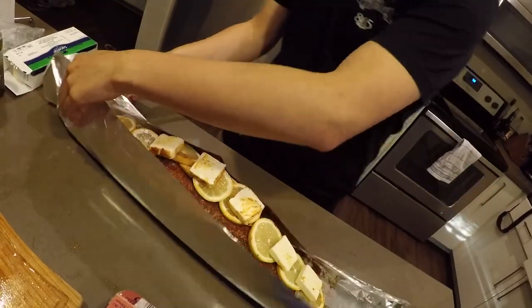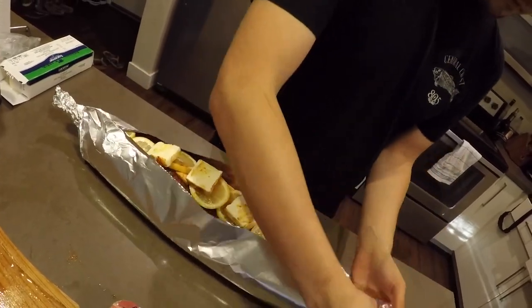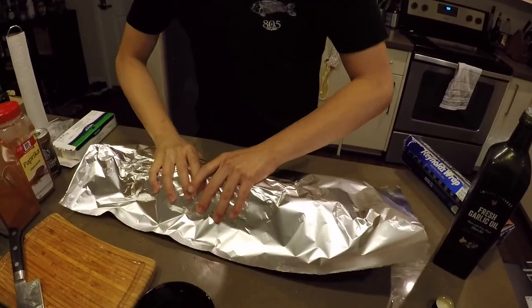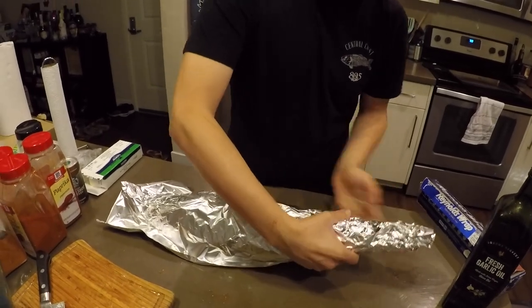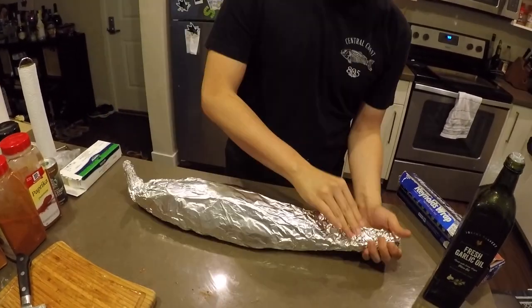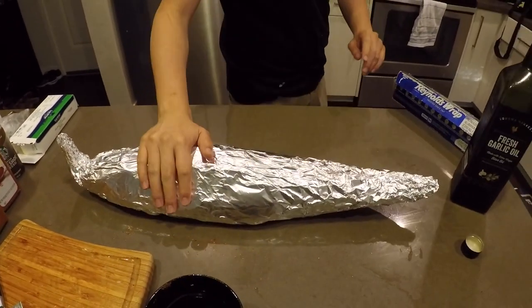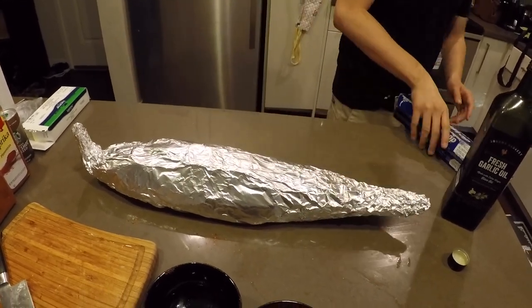And let's not forget the most important ingredient here — butter. Lay the rest of the lemons and the garlic on top, and top it all off with some more butter. Now it's time to wrap it all up. We're doing two layers of aluminum foil on the top and two layers on the bottom, just to be safe. This thing is ready for the grill. Let's head on over to Don's house, throw it on the grill, and then eat it.